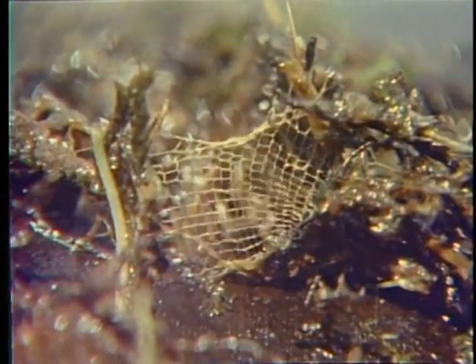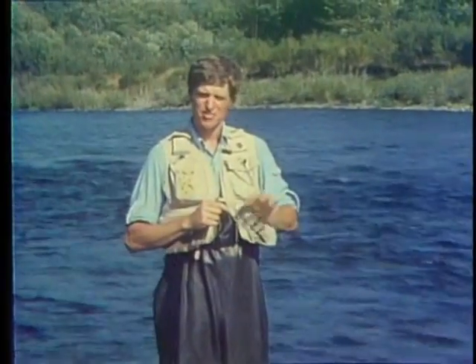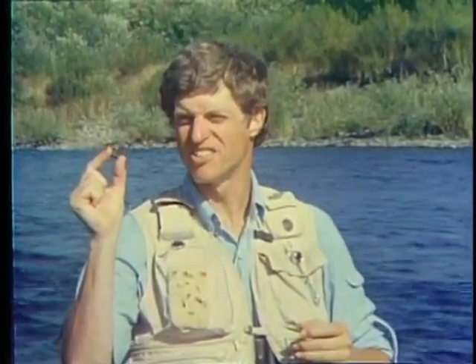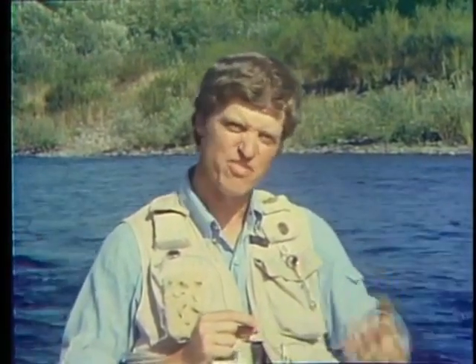Let's continue the life cycle of the net-spinning caddis. As the larva enters the pupal stage, it seals itself inside its shelter, then transforms to the pupa. After four to eight weeks, the pupa is fully developed, ready to cut out of the larval case and swim to the surface where the adult will emerge. Water temperature and day length are the major factors that trigger insect hatches, but exactly how thousands of insects trapped inside pupal cases can precisely time their emergence is still a mystery to biologists.